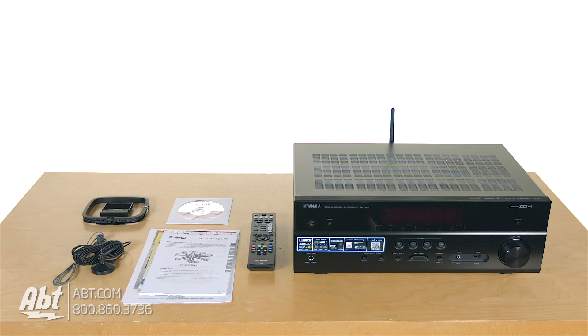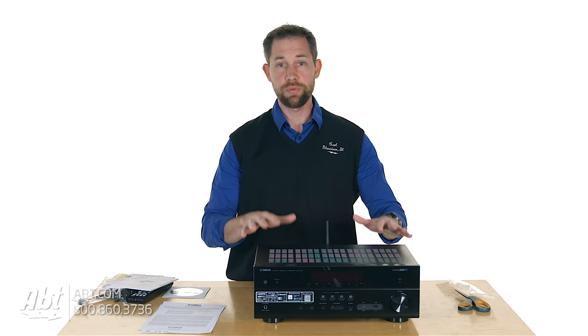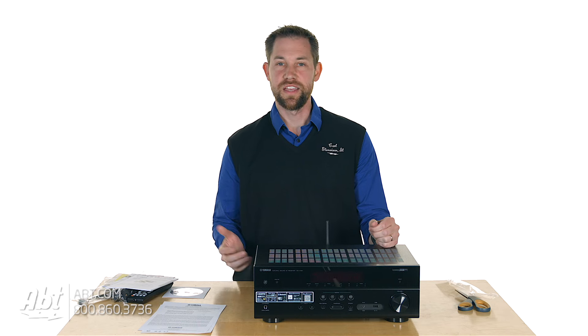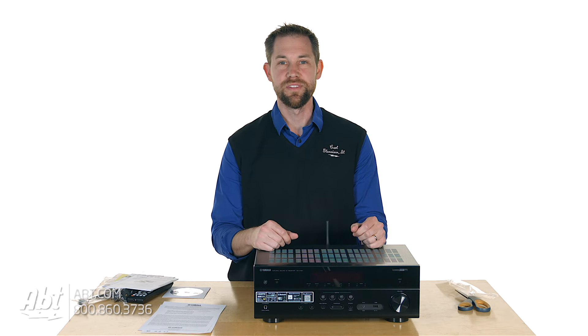So that's the RX-V481. We appreciate you watching the unboxing video and seeing what's inside the box. Make sure you stay tuned to our YouTube channel because we're going to do a product review video on this one as well, so we can explore a little more of the details. As always, we appreciate you watching the videos and we'd love to hear your comments below. Be sure to like and subscribe on YouTube. I'll see you next time.